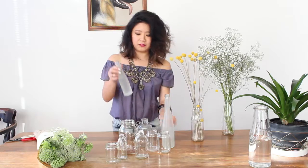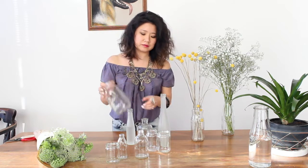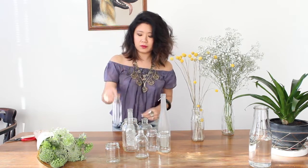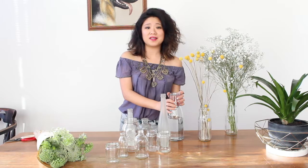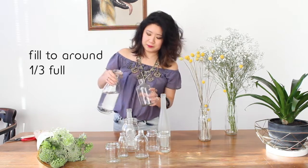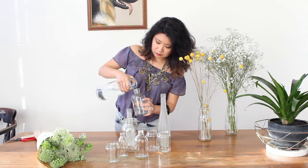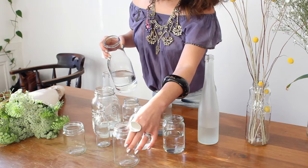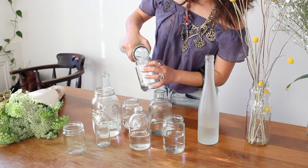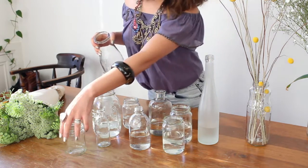We have a mixture here that are all different heights — some are a bit taller, some are a bit chunkier like this mason jar, and also some really tiny little glass ones as well. To get started, we're going to fill each one of them up maybe about a third of the way with water. You don't want these overly full because we don't want too much of the stems submerged under water — just enough for them to get a drink.